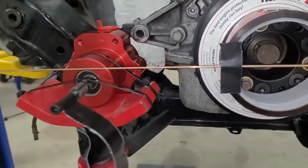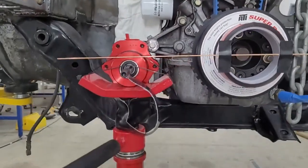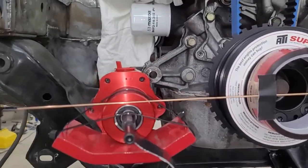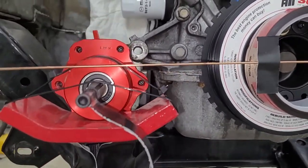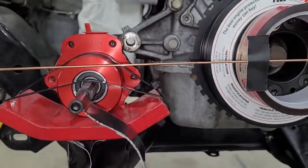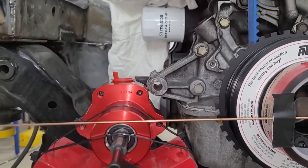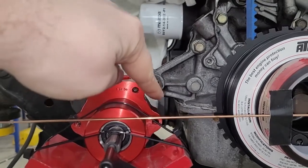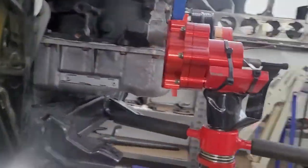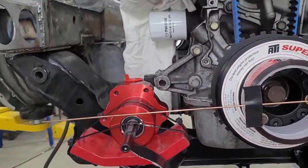We got that sharpie mark lined up, so axially the pump is positioned correctly. Now we need to move it up, down, left, and right. Our goal was to take the center of this hole and line it up with that one — so up and down these two are the same, and this bolt up and down is the same. That way I don't have to deal with angles and measurements; I can just say where this and this intersect lines up with that. It keeps things simple, and there's clearance, so we're good.